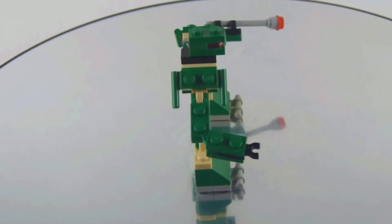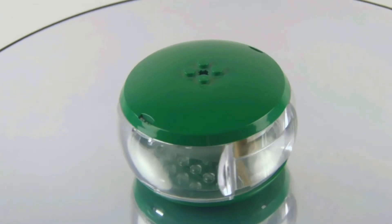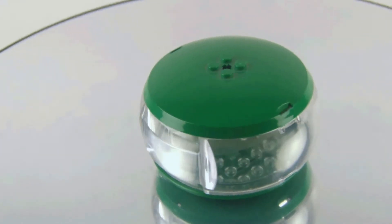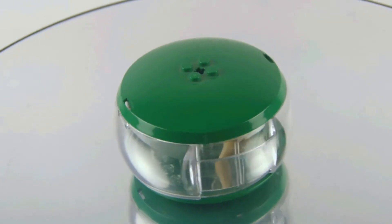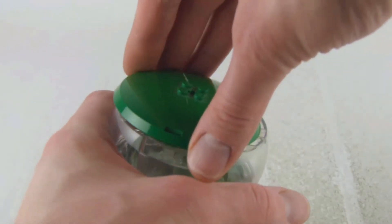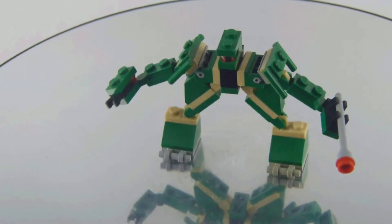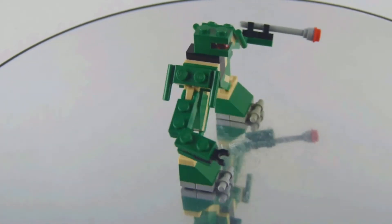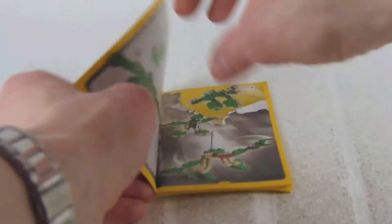We get a nice head and some bazooka, and overall I think it's a very interesting figure. Here is the pod — it's kind of like the old minifigure pods we've had a few years ago. You open it by spinning the lid of the pod. You can let me know in the comments what your favorite part of this pod is.